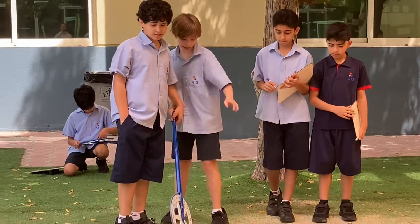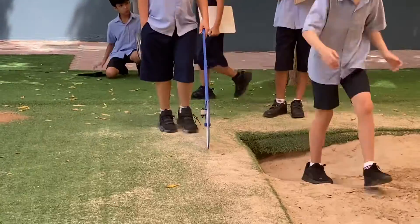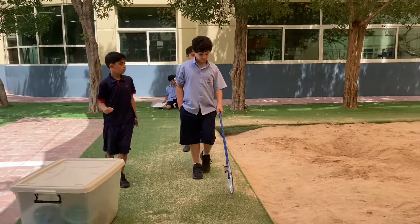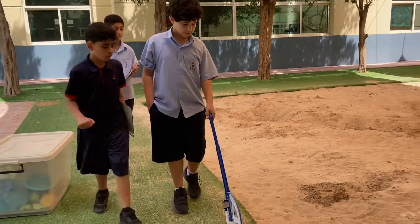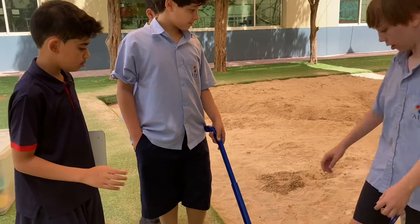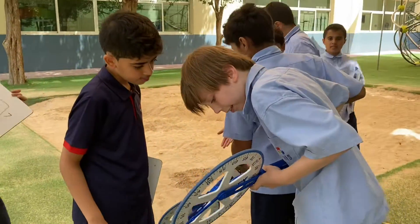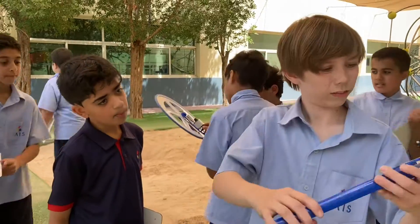Now you have to go straight. Four. Four. Seven. Good, seven again. Six.